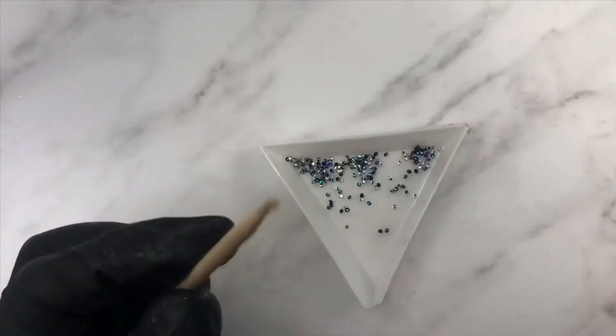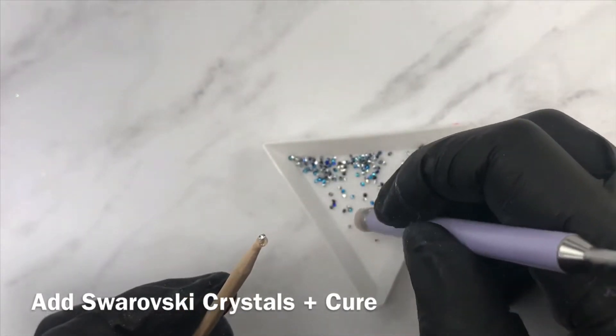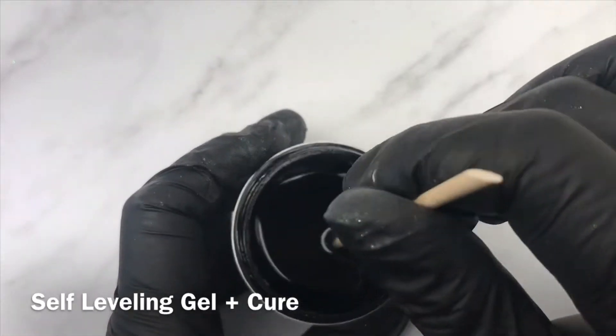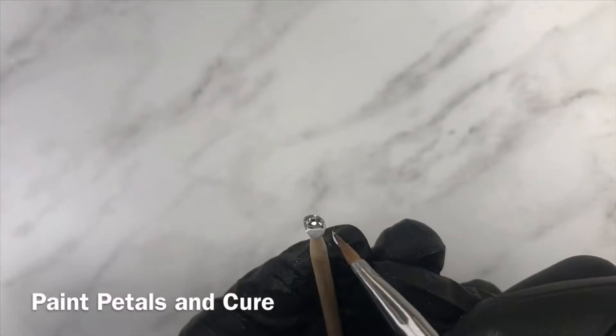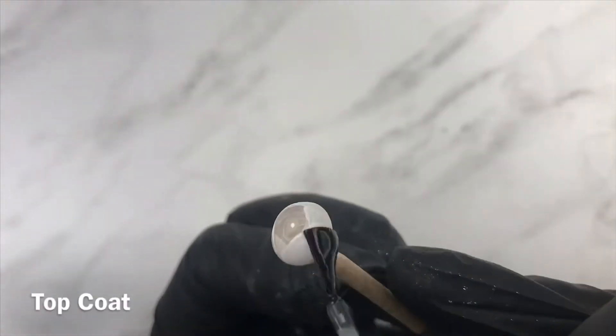For this embellishment, start off by dipping some Crystal Pixies into a self-leveling builder gel. Add petals one layer at a time, and after a few layers you'll end up with an encapsulated rose. Be patient — it'll all be worth it!